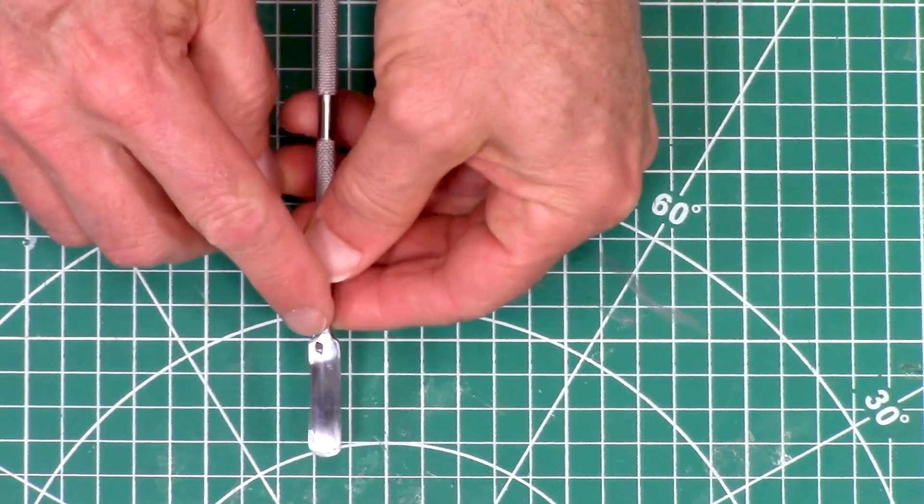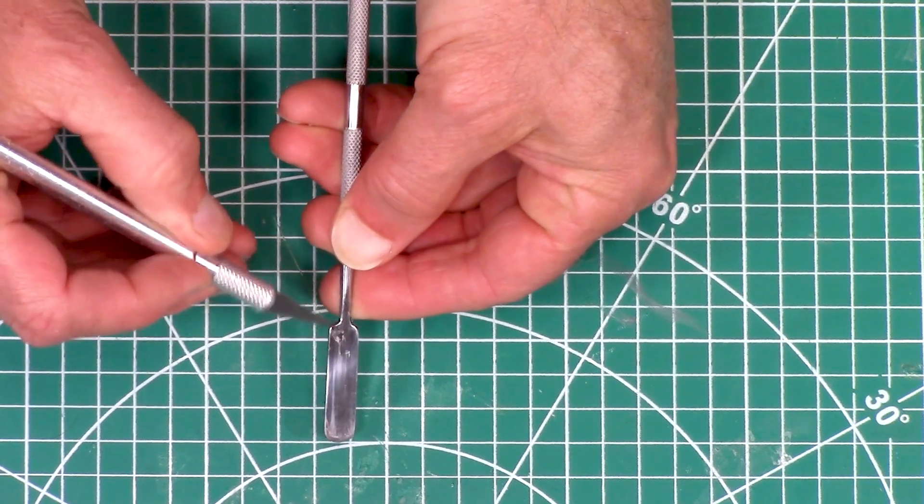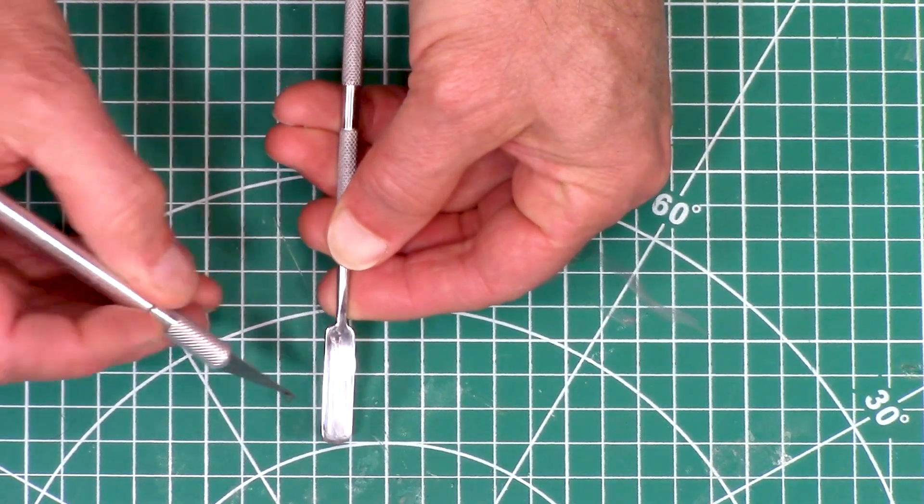If it ever dries on there, I actually have a little bit of dried goo on here right now — you can just take a knife and scrape it off and it comes off nice and clean.